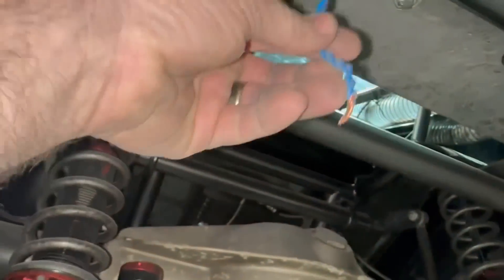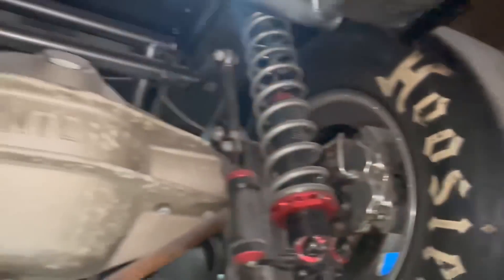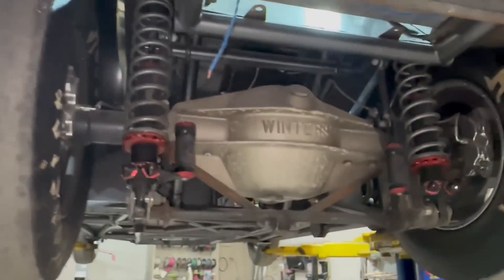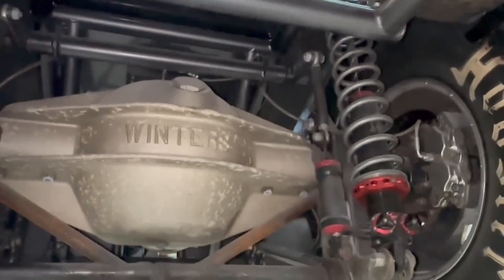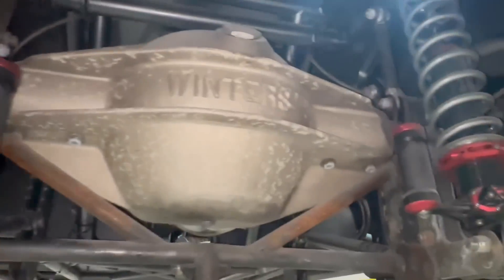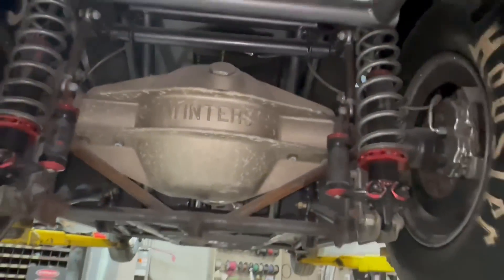It looks like it might be raining this weekend — that old wiring job is not mine, I don't know what that went to. Potentially Wednesday night this week at Thunder Valley — that's when they traditionally do their test and tune, so we may go try to hit their test and tune if they're going to do some drag racing.